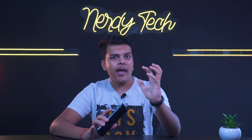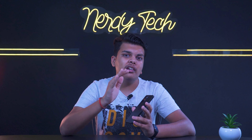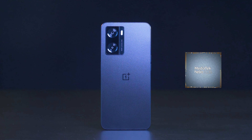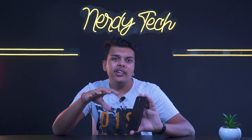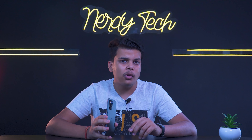OnePlus is always known for power-packed phones, but unfortunately this phone comes with a Helio G35 chipset based on 12-nanometre fabrication. I was expecting something like the G88, G96, or Snapdragon 680. The variant launched in Nepal is 4GB RAM and 128GB storage priced at 30,500 rupees — which makes the chipset choice harder to justify.